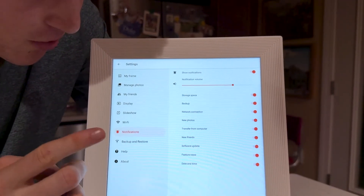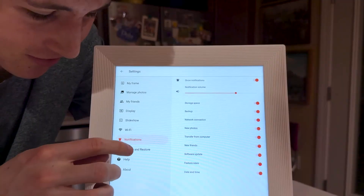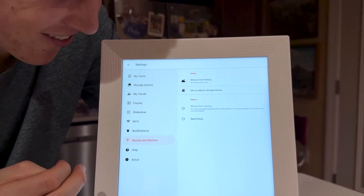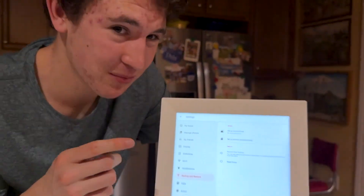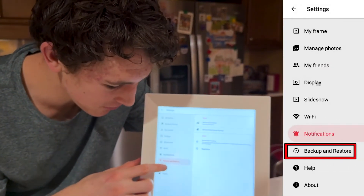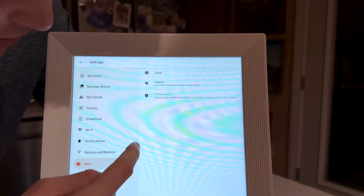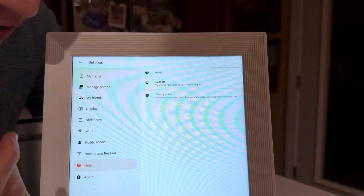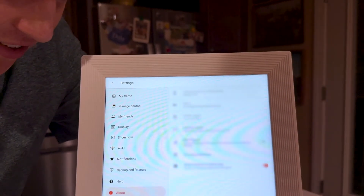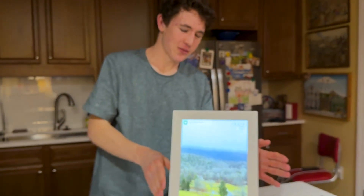Under Notifications, you'll get alerts when storage is running out, for backups, or when someone adds a photo — it'll make a beep noise. You can turn those off here. Under Backup and Restore, if the memory runs out you can back up all the photos to the cloud while adding new ones so they don't get permanently deleted. Help and Support is available if your frame has issues, and you can read the privacy policy or contact support if you need a refund. About shows the general information and serial number for the frame.